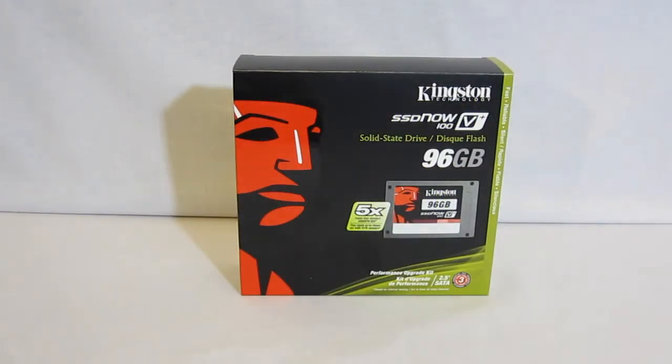Hi, this is George from Hitech Legion. Today we're going to take a look at the SSD Now V Plus 100 96 gigabyte performance upgrade kit from Kingston. The upgrade kit not only includes the 96 gigabyte hard drive, but also includes all the accessories you'll need to get it working, including an SATA cable, drive rails, an installation disk, and a 2.5 inch external USB enclosure so the SSD can be used externally as well.